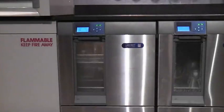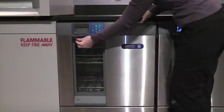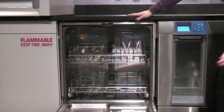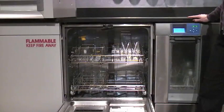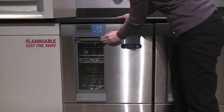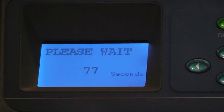To temporarily pause a wash program, simply unlatch the washer door. Wait a few seconds before opening the door to prevent water from splashing out of the washer. To resume the wash program, close and relatch the washer door. The washer pauses to equalize water and air temperatures, then the program resumes at the point it was interrupted.